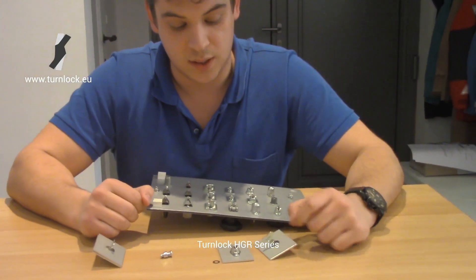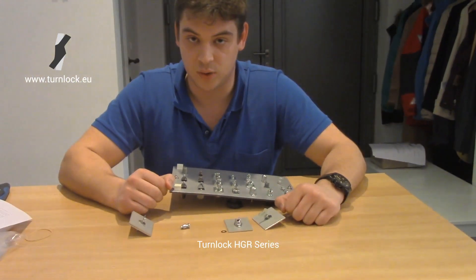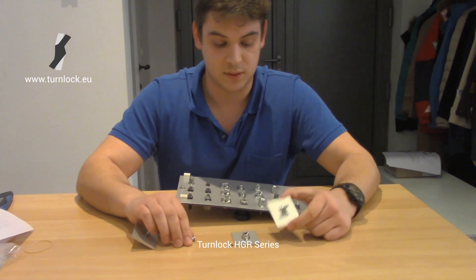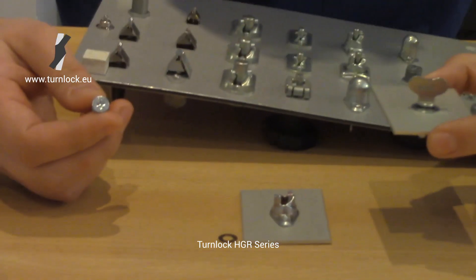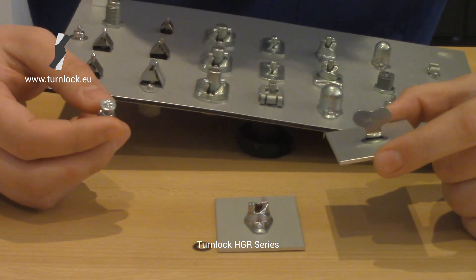The stud length is available in hand-operated or tool-operated studs. You have this type, a wing head, or this type, a cross head. You have multiple ones, but these are the most applied.